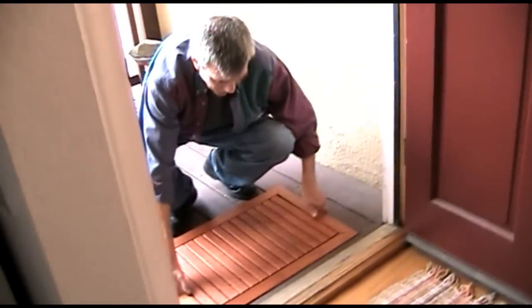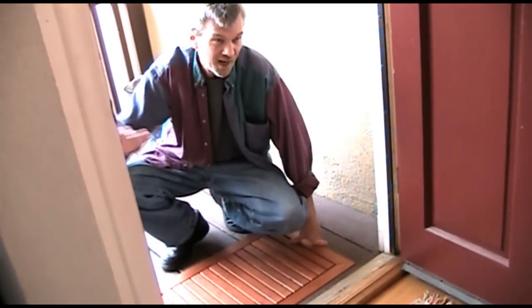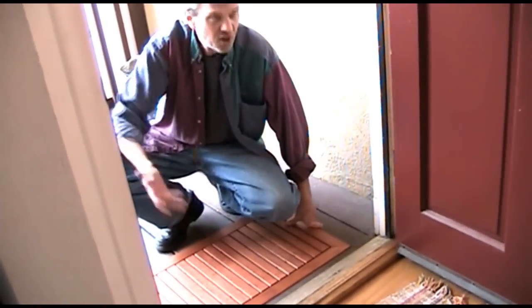Well, there you go Steve — the completed doormat. It only took me a couple of hours to make. You could crank these things out and make a fortune. Wait, what? Didn't you already show me the completed doormat at the beginning of this video? No, this is hours later. Well, for even more continuity errors, visit my website at woodworkingformeremortals.com. Stupidest bit ever.